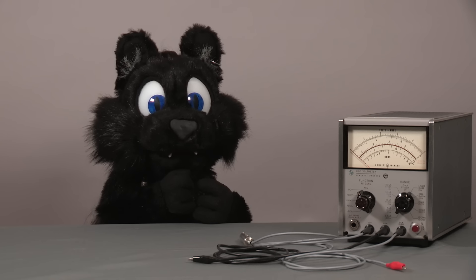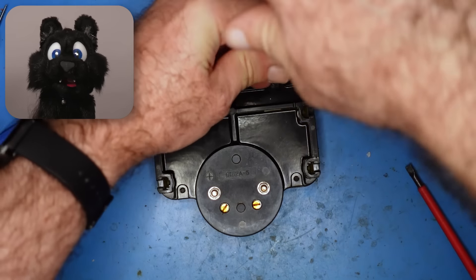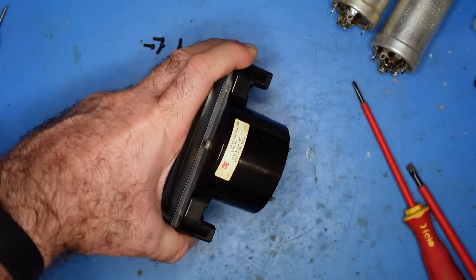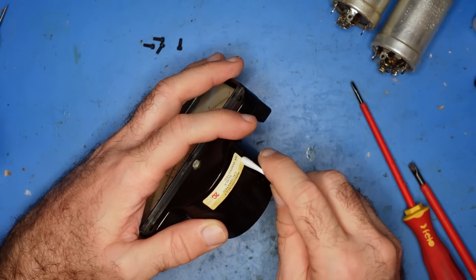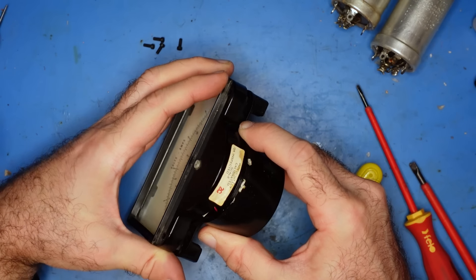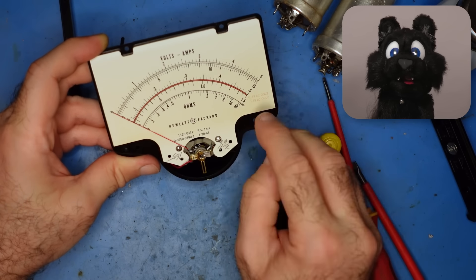And now the conclusion. The meter movement seemed in good condition, but the glass was a bit foggy on the inside. Clearly something got in there and coated it — smoke maybe? I opened up the case and gave the glass a good scrub. The meter itself looks pristine, so no need to go any deeper here.